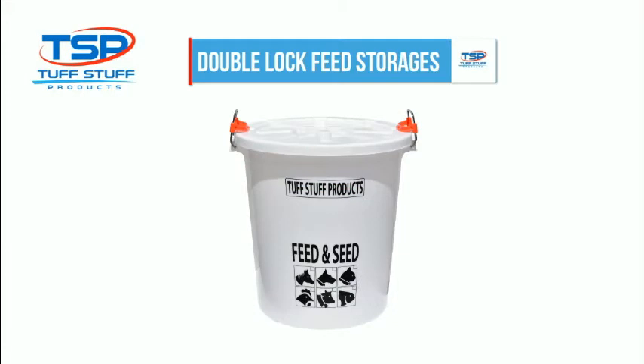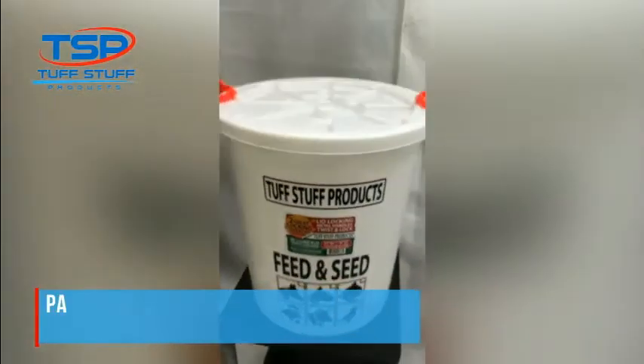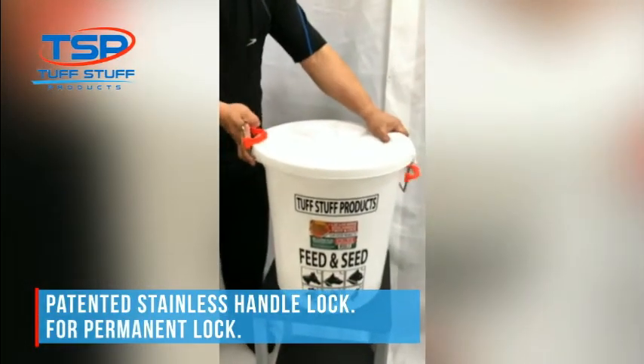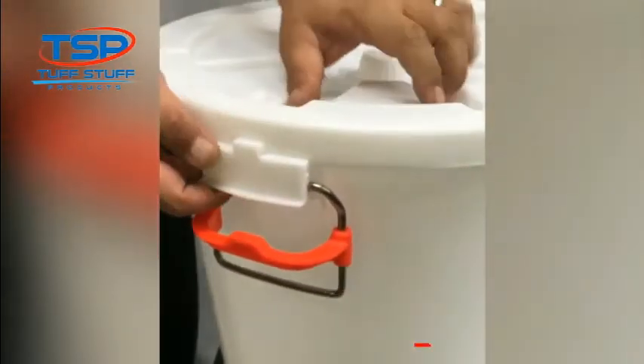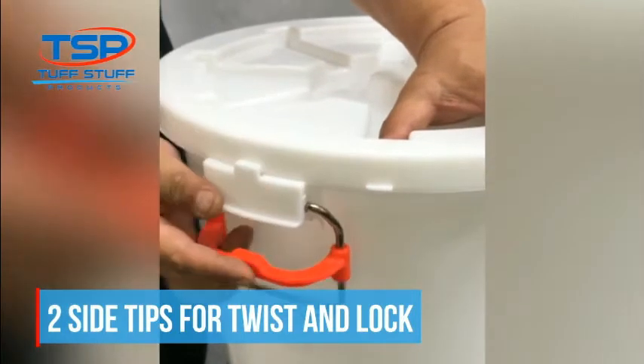Double lock feed storage. Patented stainless handle lock for a permanent lock. Two side tips for twist and lock.